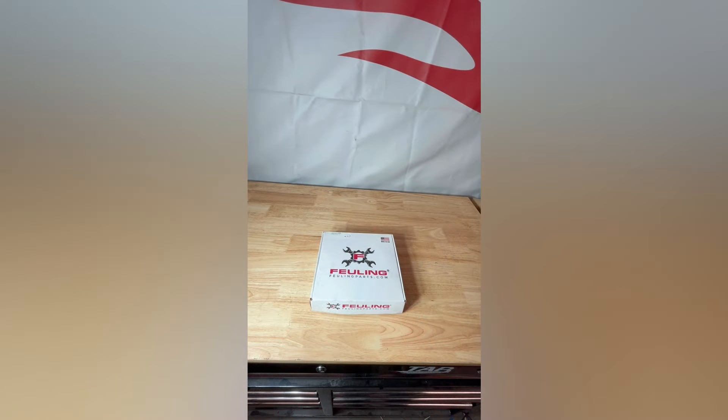All right guys, this is the box that we received from Fueling. This should have our Vented Dipstick in it. This is for the M8 Baggers, so let's just pop this thing open and see what they sent us.